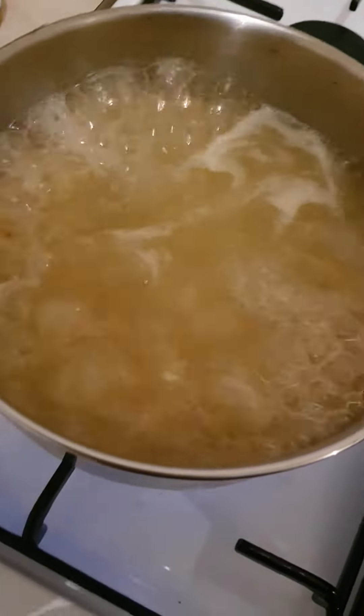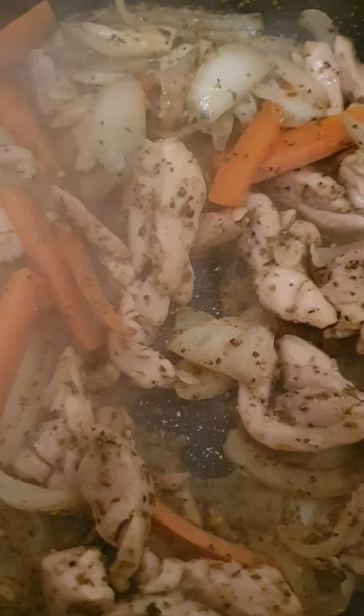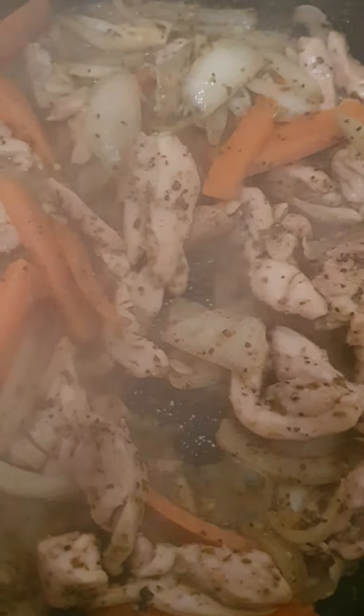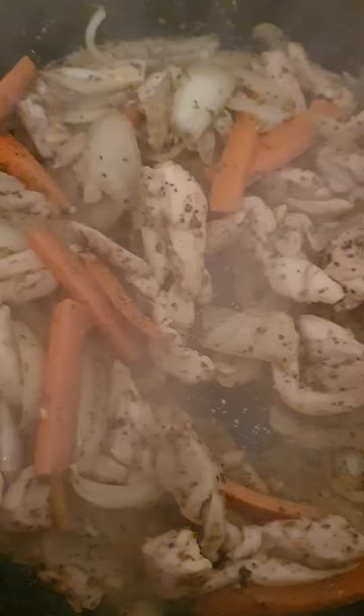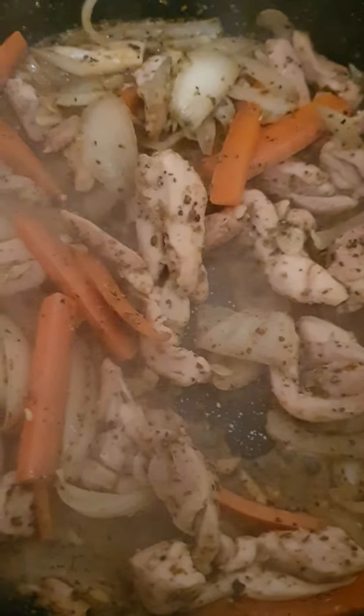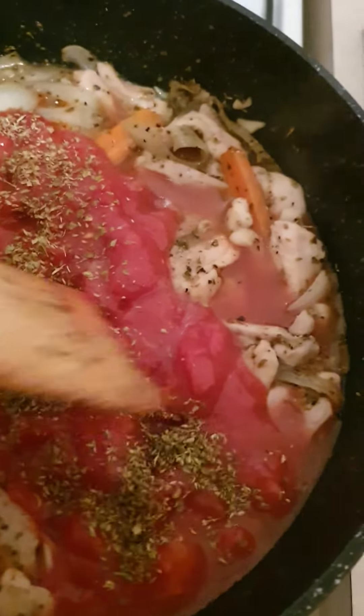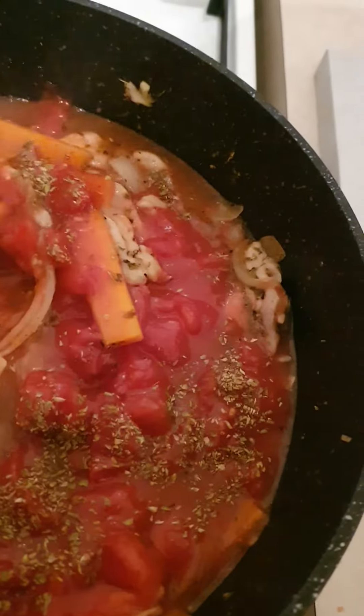The spaghetti is nearly ready. So when the butter and the chicken evaporates, it's done. And now you add the tomato can — 400 grams of Italian diced tomatoes. I've added some marjoram as well, a bit more. Very cooked, nice and easy.